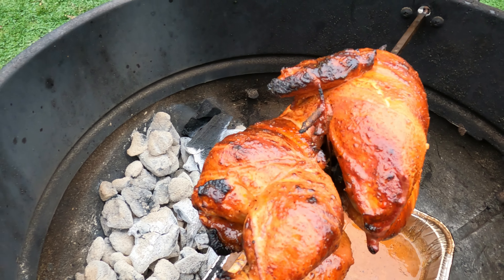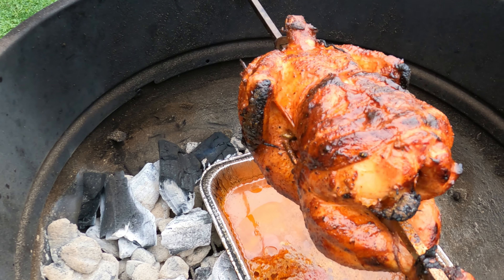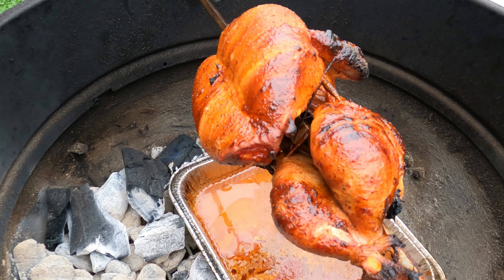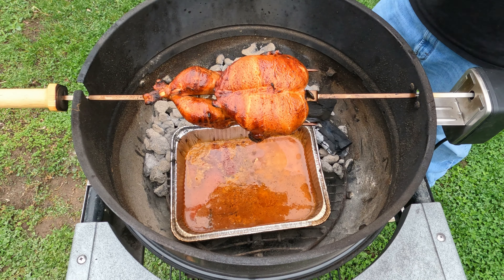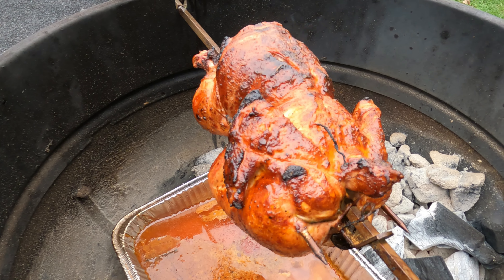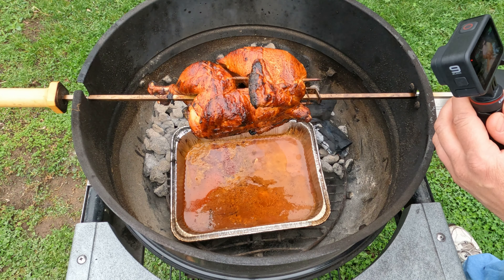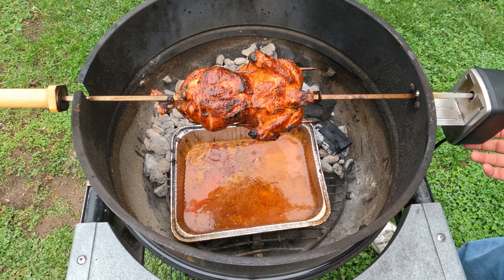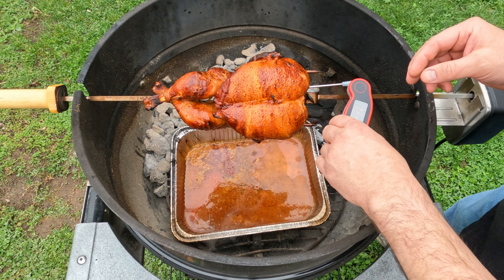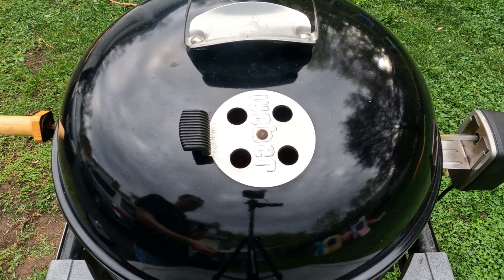It's looking good. We've got to get the temperature here. I always try to park it with the back facing the coals so it doesn't burn the top. 126 degrees — so we've got another 30 minutes to go. We'll let it hit 165 degrees, then we'll take a look.